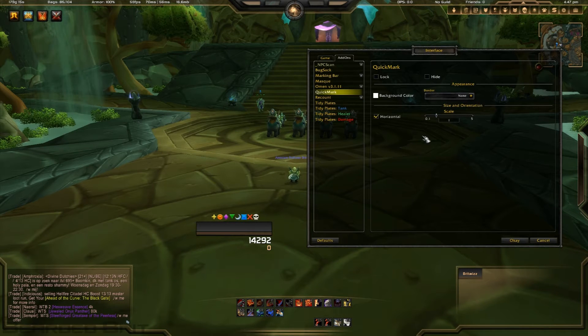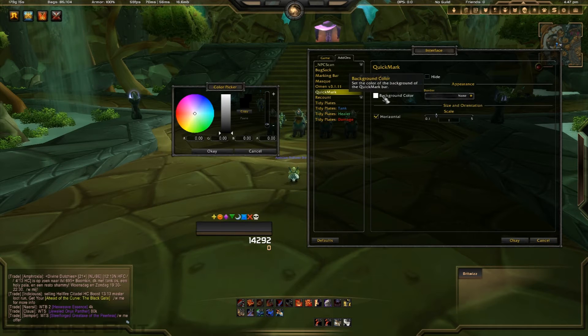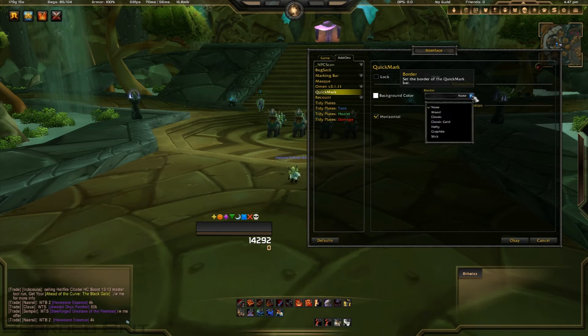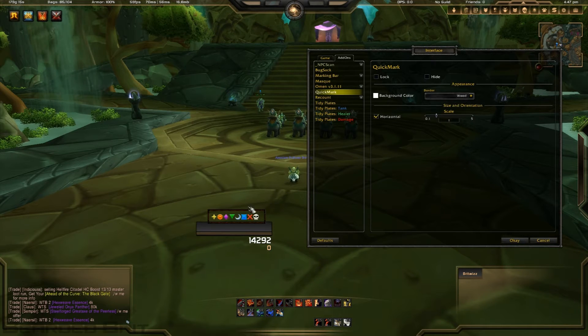You can choose the background color, so you can have it pretty much whatever you want — bright blue if you want. I just do it opaque so it looks quite nice. You can have different borders as well, but they don't quite fit evenly around each side, which puts me off a little bit. It looks far neater without a border at all. You can also change the scale to as big as you want, but I just leave it on one.